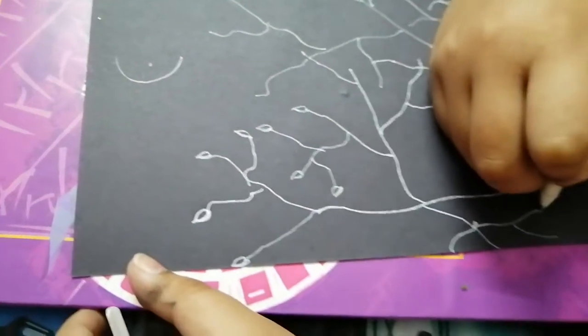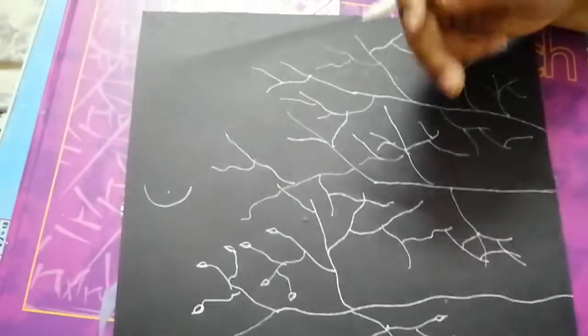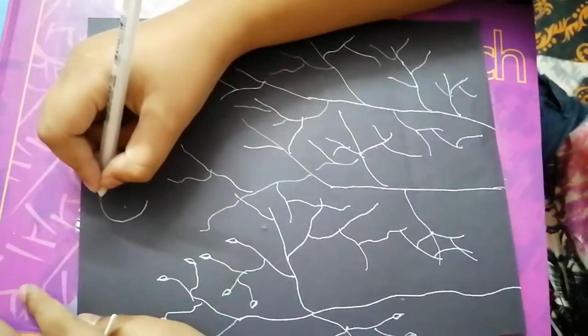I'm just going to show you one sample of one tree — you can draw it like this also, full. But I'm drawing only one tree with leaves. So let's draw the moon.